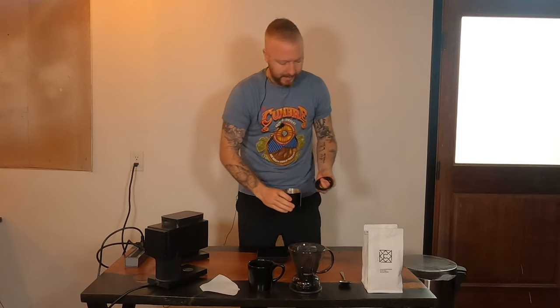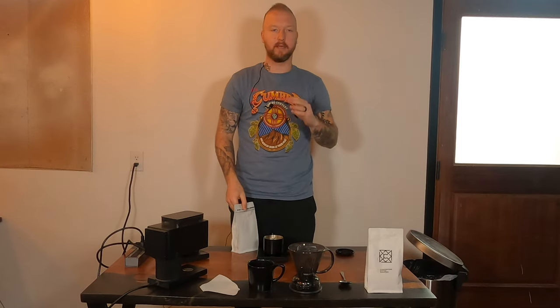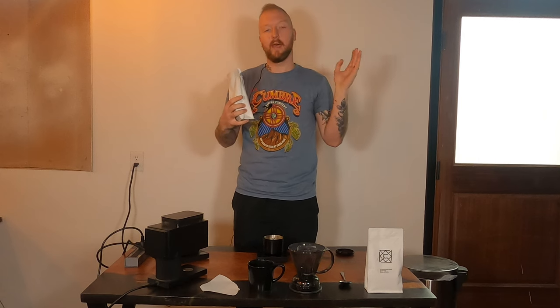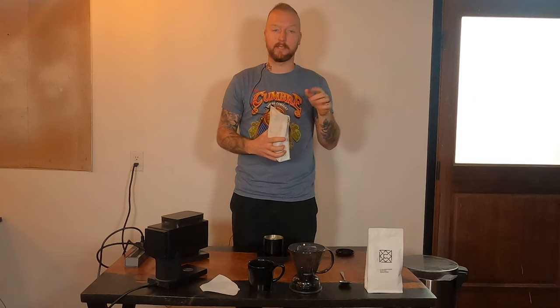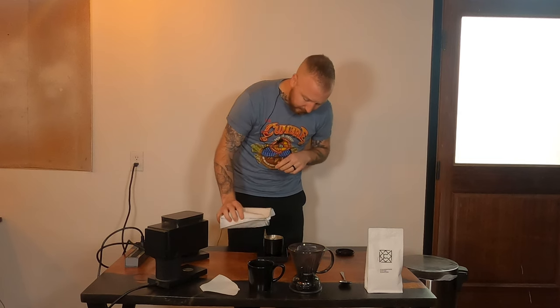We're going to be using our Thermic Shocked Natural Costa Rica today. It's a really cool method — our farmer heats the cherries pre-depulp to caramelize the sugars, then lays them on large tarps to dry for a few weeks. That's called natural processed, but the thermic shock beforehand creates a really cool fermented strawberry taste — it's really funky, one of our more unique coffees. All that information is on our website, and this coffee is available online or in-store.